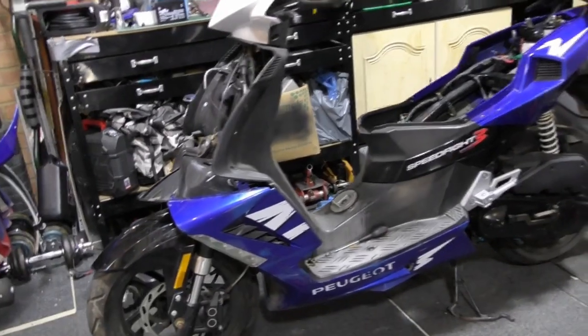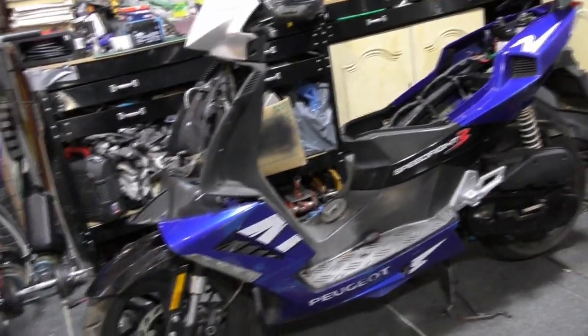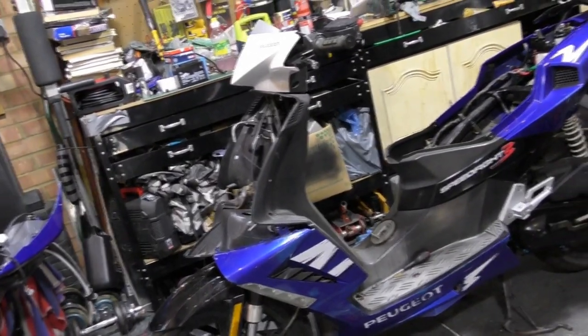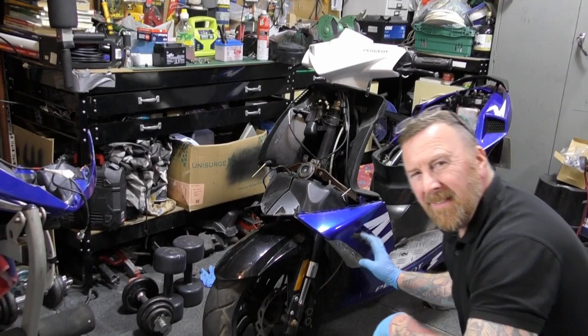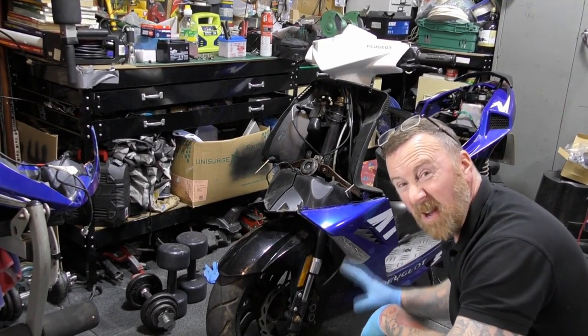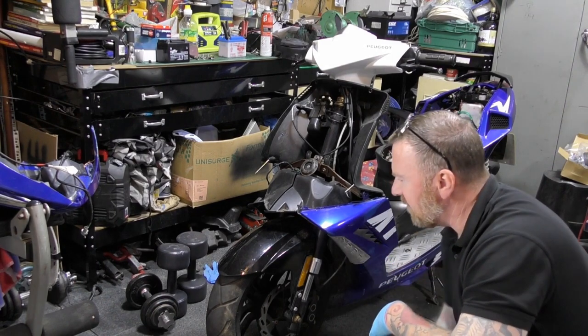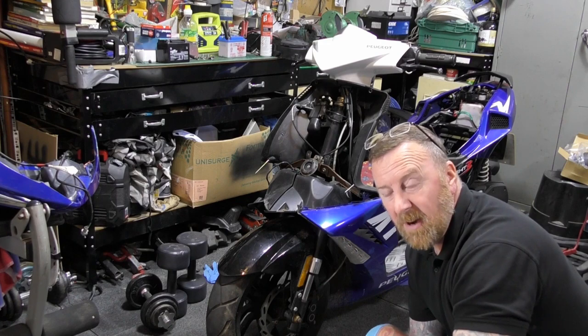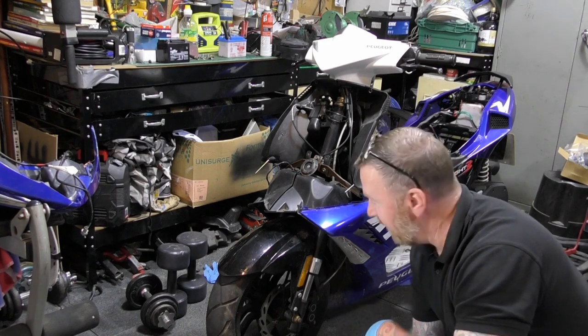First impressions it looks a bit of a mess, but it's a project isn't it. It'd be nice when you come back and see that I've put the white panels on after spraying them, and hopefully it'll all look quite good. The indicators are separate - you buy these separate, don't come as a whole one. So it's cost me about 60 odd quid, which to be honest with you is still good for these parts - unlike the Speedfight 4, which I can't get anything for.